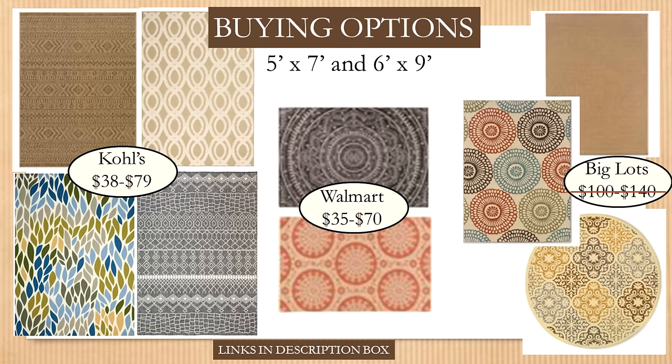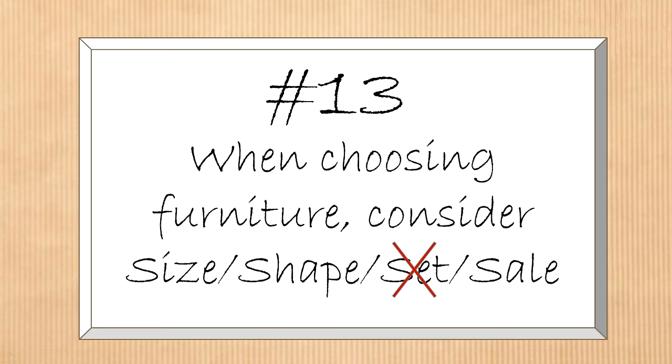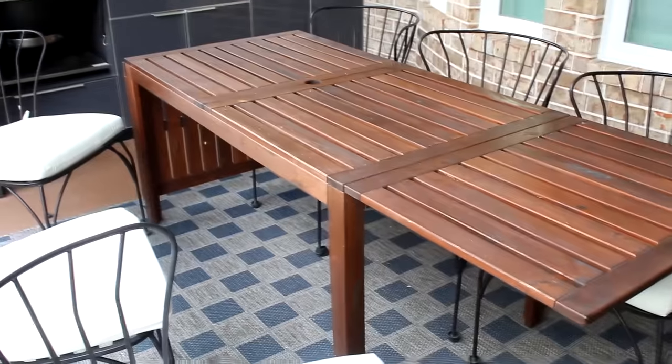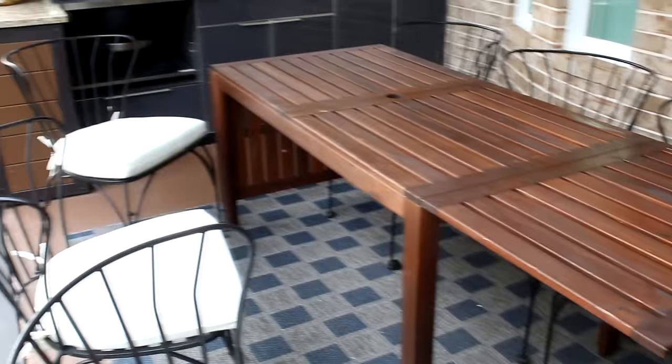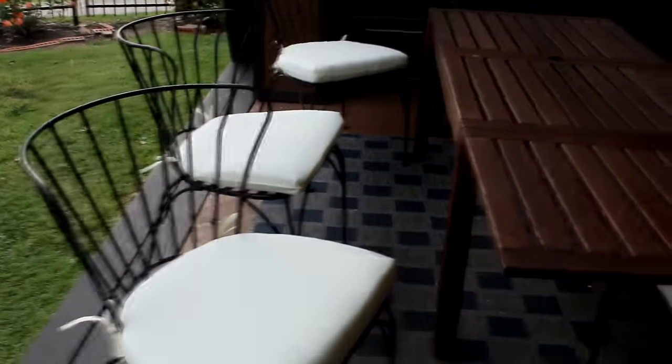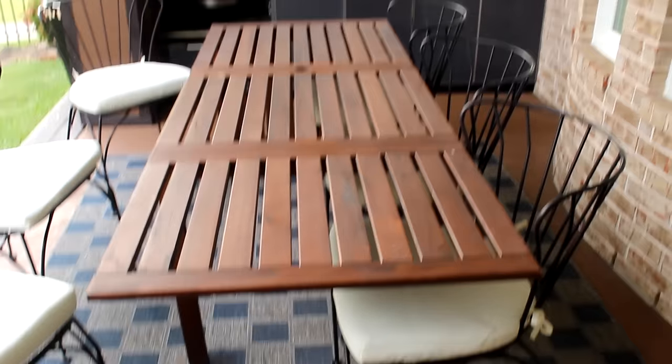Big Lots is still at full price, but I can guarantee they'll mark things down — I believe I paid half price for that rug two years ago. Another great thing to buy at the end of season is outdoor furniture — many retailers have already started marking it down. For my narrow patio I needed a table that wasn't too wide. The expandable ÄPPLARÖ table from IKEA fit the bill perfectly, but the matching chairs were big and bulky, so I opted for black metal chairs from World Market — purchased two years ago at end of season, 50% off on chairs and 75% off on cushions.